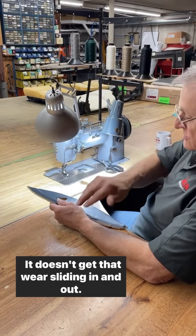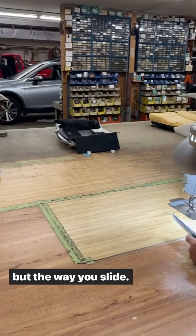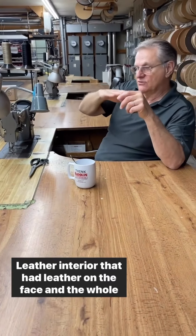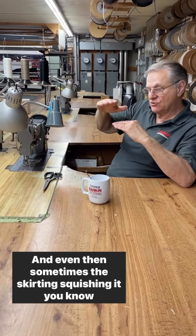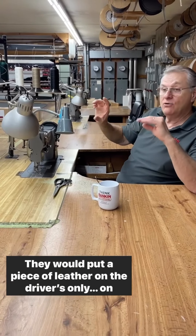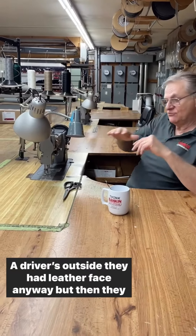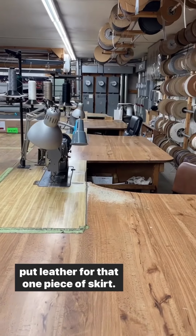The outside is the one you slide in and out, so that's where it starts to get stiff and can crack. The middle doesn't get that wear. The Subaru, they set up just a little bit, which is good, but the way you slide it, it just wears on you. The leather interior had leather on the face but vinyl skirting. Even the skirting — squishing it, bending it — it cracks. They would put a piece of leather only on the driver's outside, knowing that's going to get the most wear. The driver's outside had a leather face anyway, but then they put leather for that one piece of skirt.